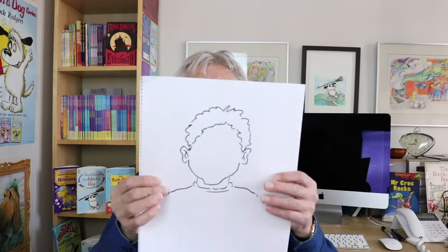Now, the simplest expression to draw, of course, is the blank expression. Now, here's a tip when you're drawing expressions: look in the mirror. For instance, if you're surprised, what happens?